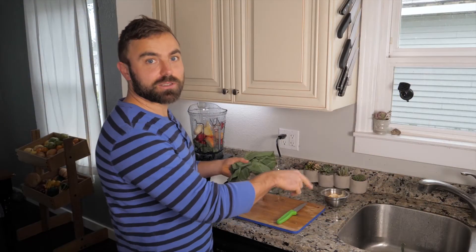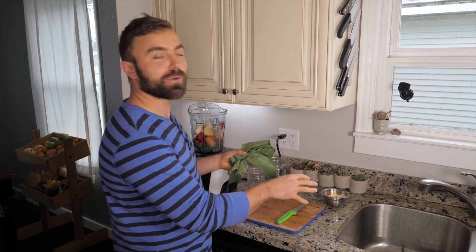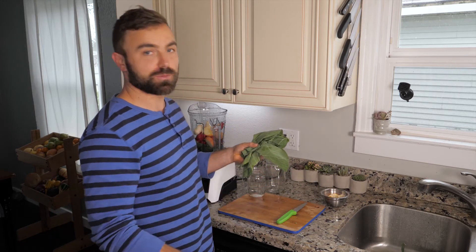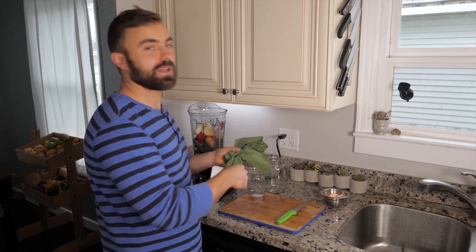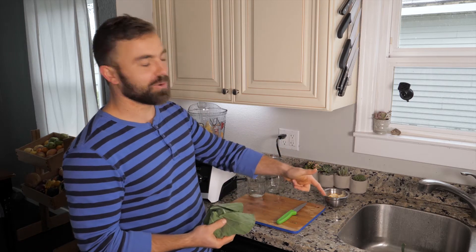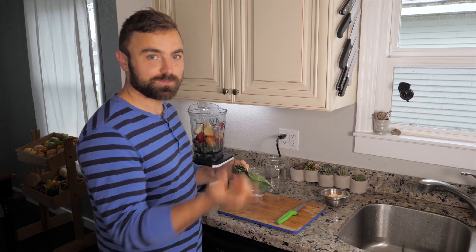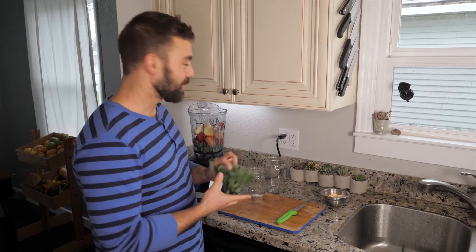By the way, when I throw stuff in my sink, that's kind of like my temporary compost. I later process those scraps and either make soups or salads out of them, or just take them out back and throw them in the garden. Because that's not wasteful — that's actually creating soil to help me grow more greens in the spring and summer.